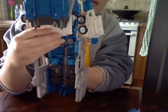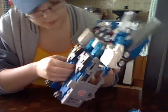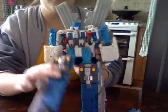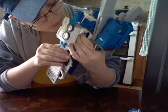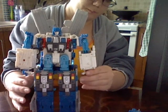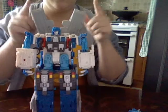His legs can go up but can't go back due to his cab in vehicle mode. They can't bend at the knee either - no back motion, no knee bending, just up like that. So that's basically his movement. These shoulder pieces can move out a little bit as well.